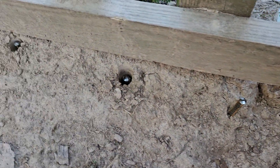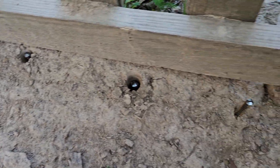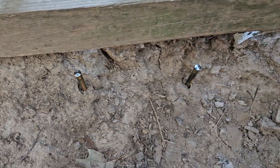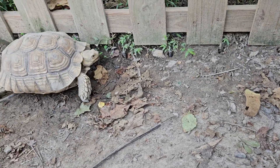We drilled them into the ground using an SDS plus hammer drill with a ground rod driver on the end, and it worked really good — super easy, just a few seconds each one. So this spacing is close enough together that our smallest tortoise can't get through, and look at here, we got a couple of them.